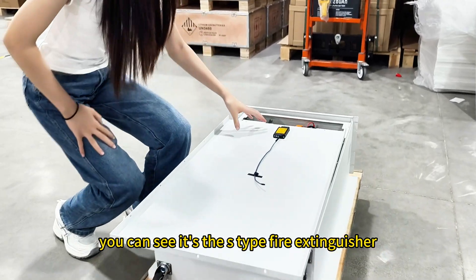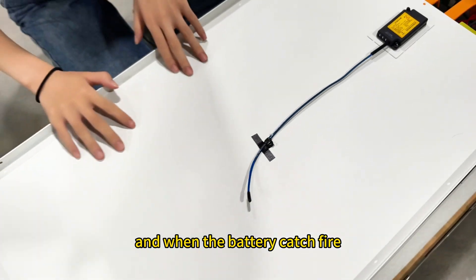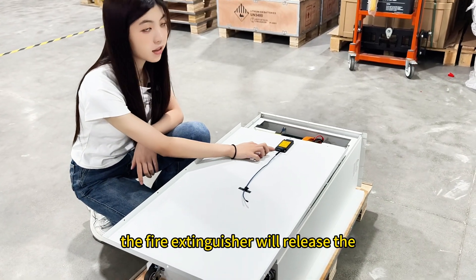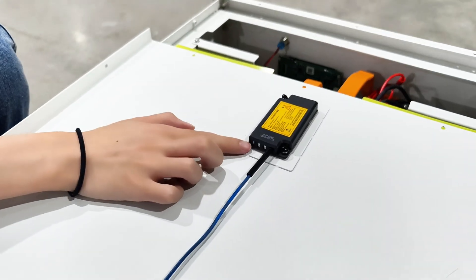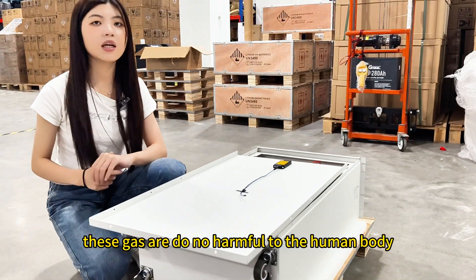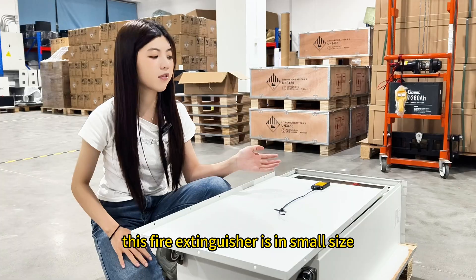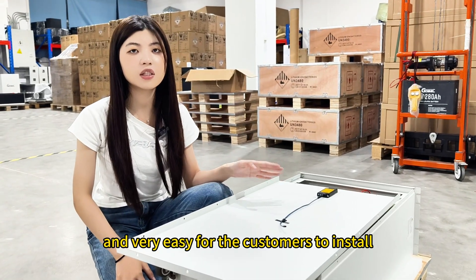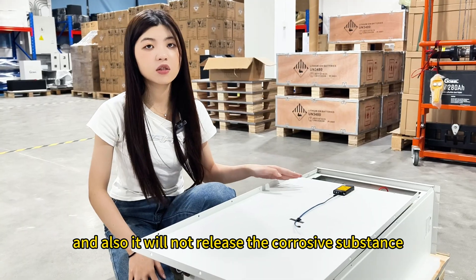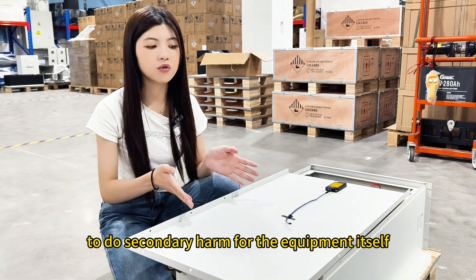Here you can see the S-type fire extinguisher. When the battery catches fire, it will burn these lines and the fire extinguisher will release inert gas like carbon dioxide and nitrogen. These gases are not harmful to the human body and are also environmentally friendly. This fire extinguisher is small in size and very easy for customers to install, and it will not release corrosive substances to cause secondary harm to the equipment itself.